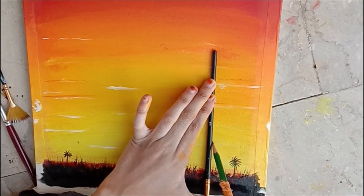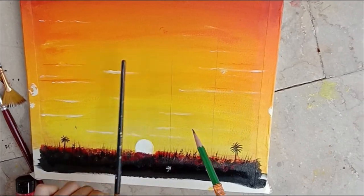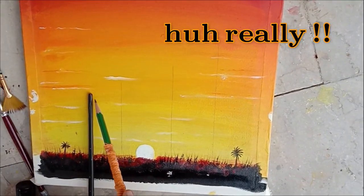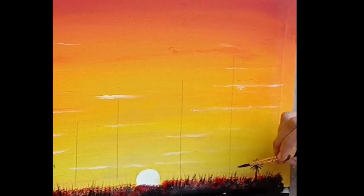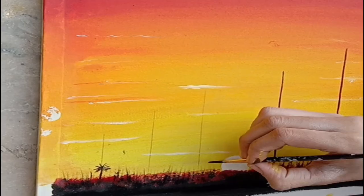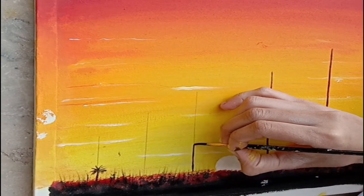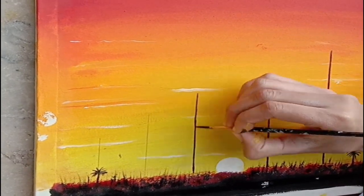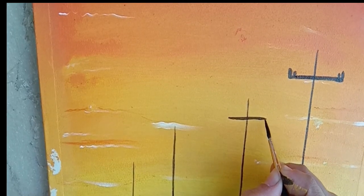Then we will draw straight lines — you can draw with the help of a scale. I didn't have a scale at that time, so I used the brush; it's a hack! We will make poles. Take black paint on a small tip brush and do it very precisely. You can also use a black marker — that's more convenient.